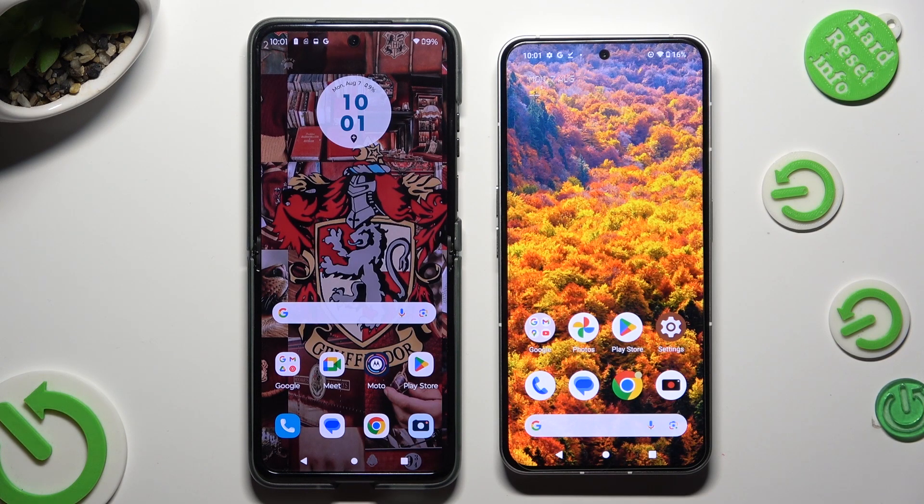Hi! Today I would like to show you how you can transfer files from an Android device to Nothing Phone 2.